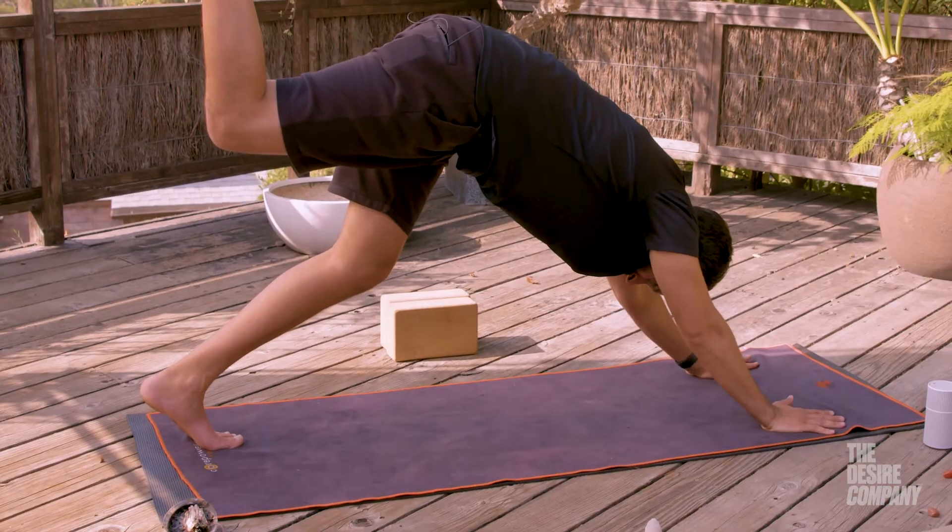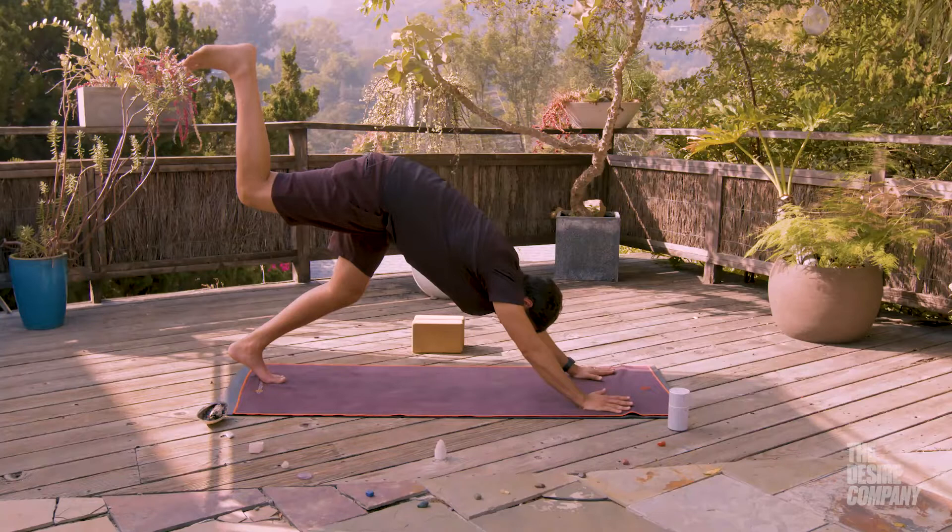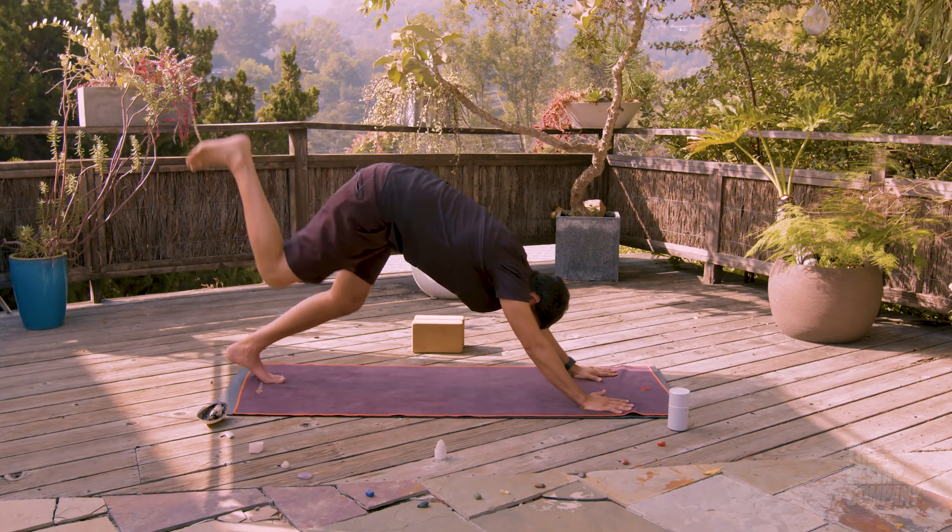Push into your palms. Four, three, two, one.